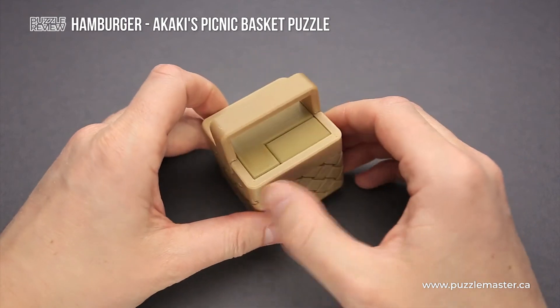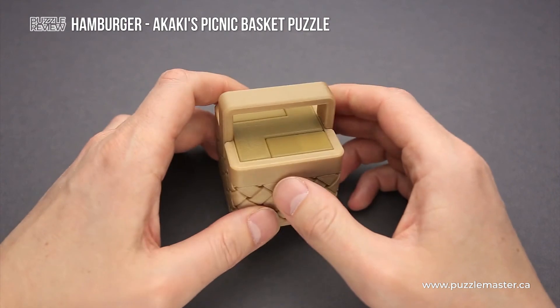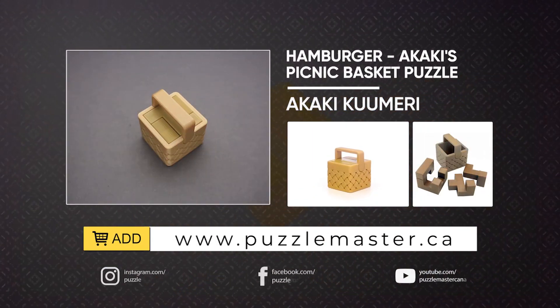If you like how the Hamburger puzzle looks and you want to buy it and try to solve it by yourself, go to puzzlemaster.ca. See you next time.